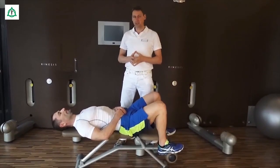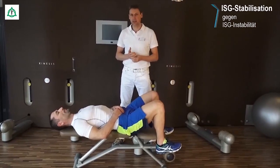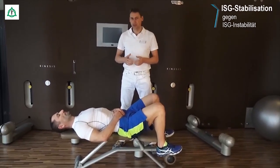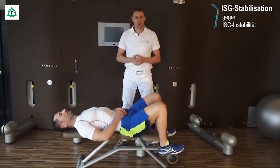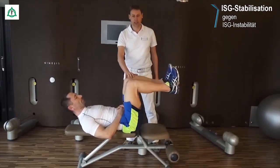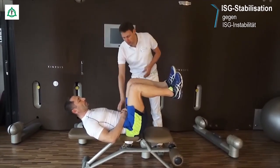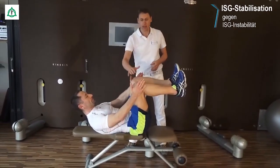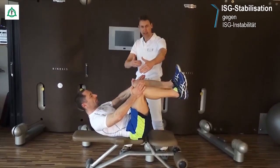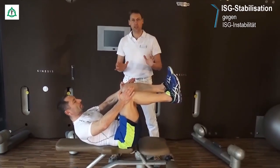Wir kommen als nächstes zu den Stabilisationsübungen des Iliosakral-Gelenkes und des Beckenbereiches. Übungen, die Sie in einer fixierten Position relativ einfach durchführen können, sind deswegen besonders schonend. Dazu nehmen Sie das Hüftgelenk in eine 90-Grad-Position, das Kniegelenk ebenso, sodass beide Beine parallel zueinander positioniert sind. Sie nehmen beide Hände außen aufs Kniegelenk und drücken kräftig gegen den Widerstand der Hände die Kniegelenke nach außen. Und halten exakt diese Position ungefähr für 10 Sekunden.